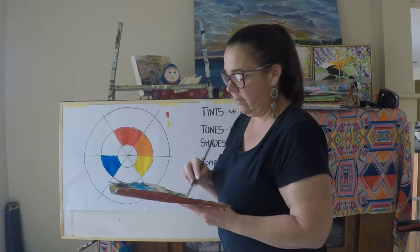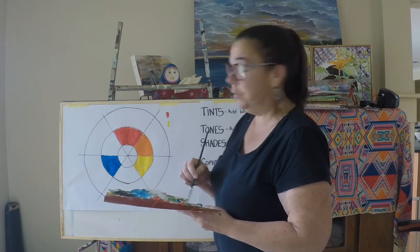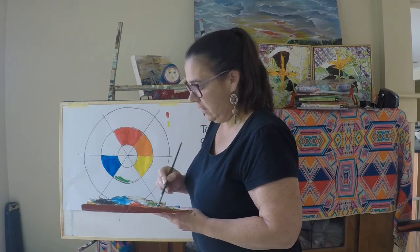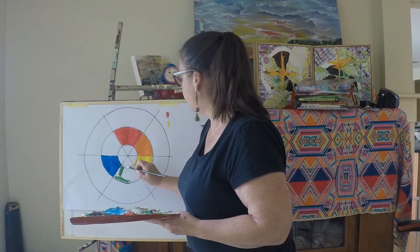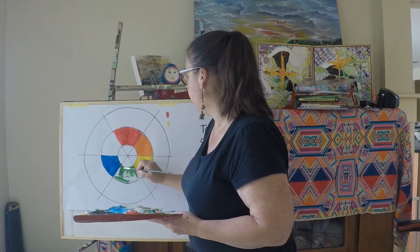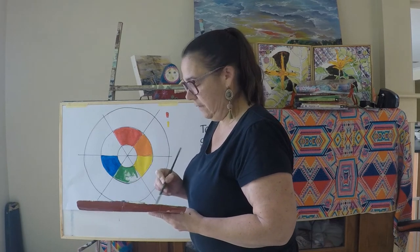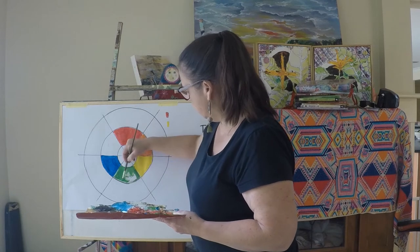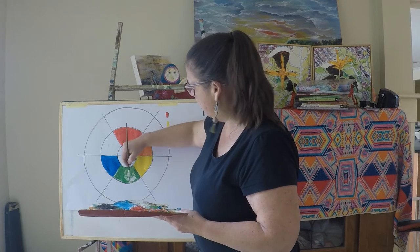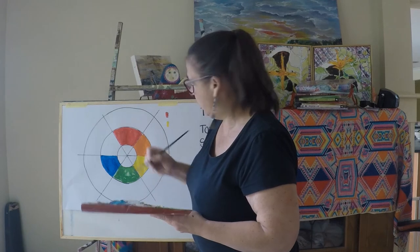It's actually giving me a really nice green. Sometimes, if you don't use a cool blue, you can get a very murky green. This one's actually quite a nice bright colour. Mine's not perfect at the moment because I'm trying to go through it quickly.